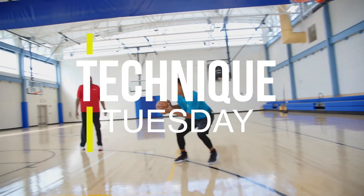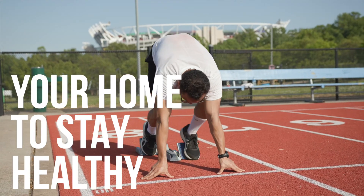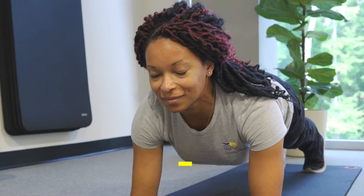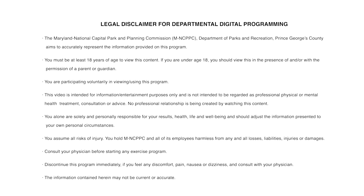Welcome to Technique Tuesdays with the Department of Parks and Recreation, Prince George's County. This is your home each week to stay healthy and to keep your sports skills sharpened. Hi, welcome to Technique Tuesday. I'm your host Rick Peacock.